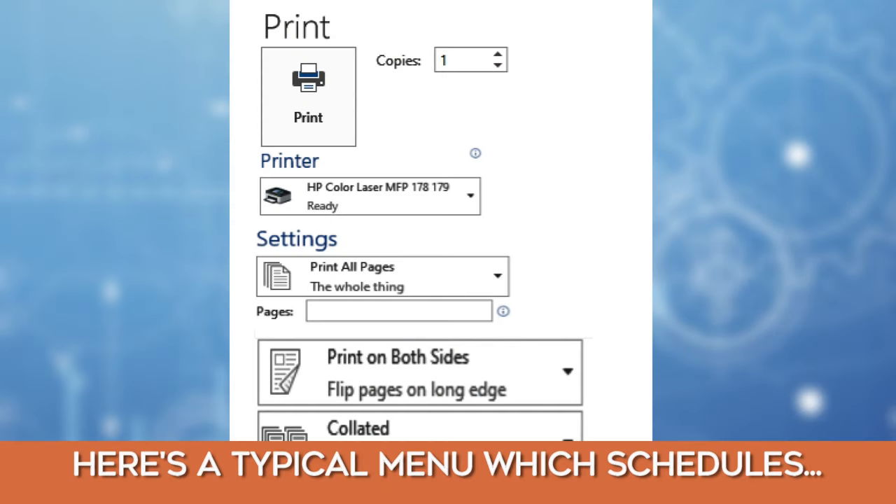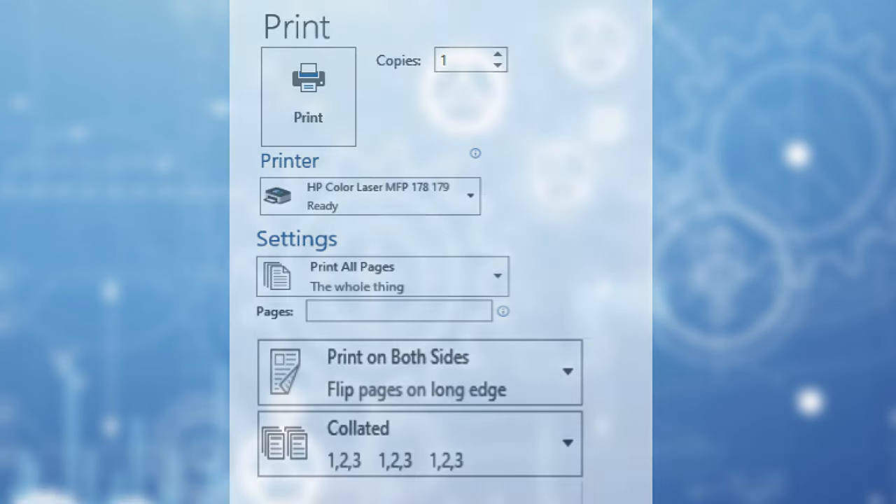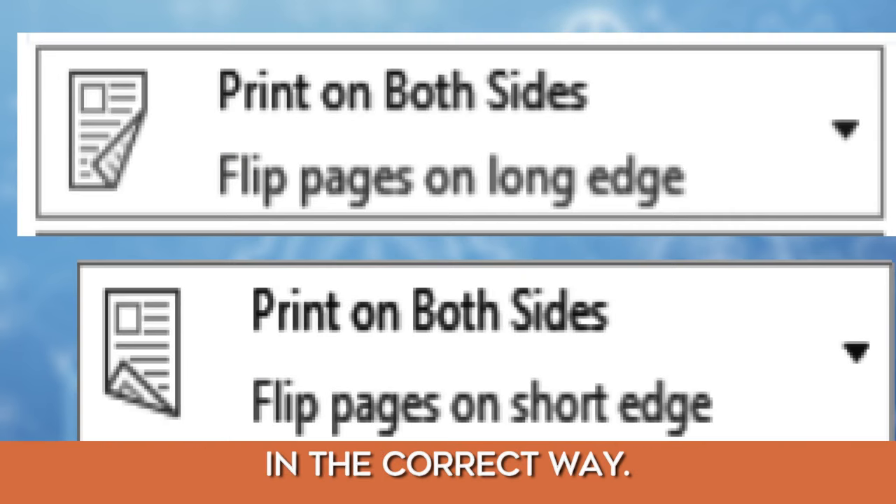Here is a typical menu which schedules first the even numbered pages to be printed, then the odd numbered pages. You will need to flip the pages manually in the correct way.